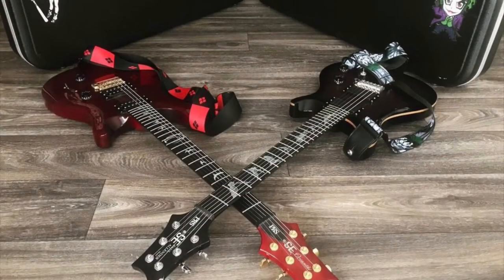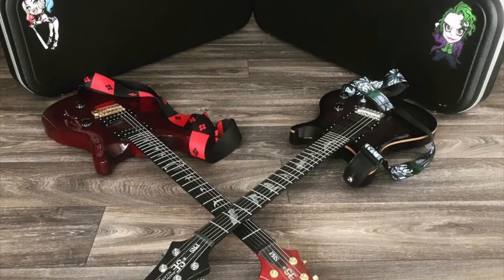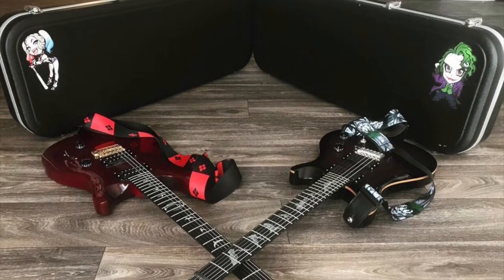This is one guitar out of a set of personalized guitars that I've had for a while. I sold this guitar to my friend Terrence, so I just wanted him to have the other half of my set.